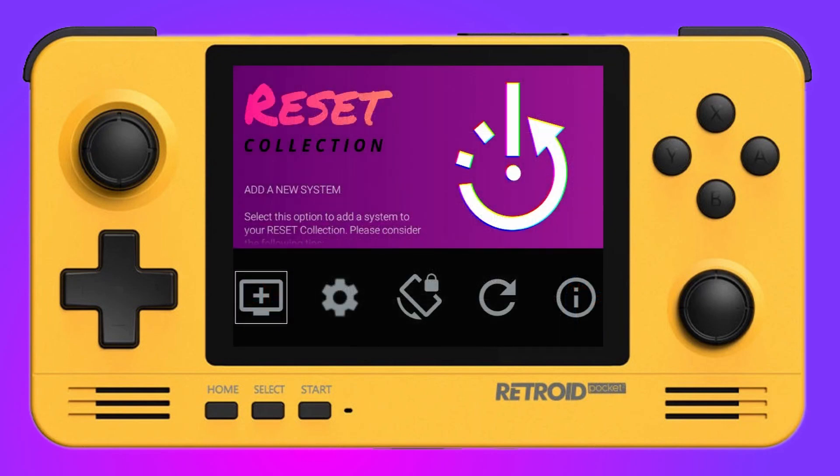When you first load it up, the UI is very slick and simple and very easy to navigate. You do need to let it do its magic for a couple of minutes so it installs all the correct components. On the main screen we have: add a new system, settings, lock orientation, refresh collection, and display options. We're going to jump straight into the settings section.